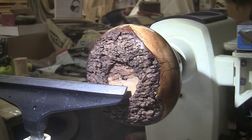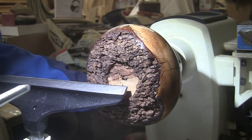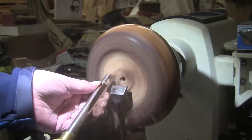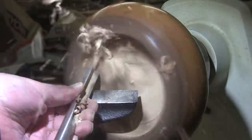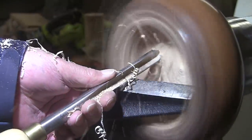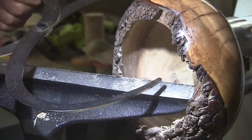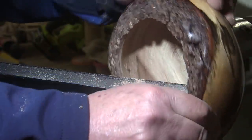It's time to hollow. I'm going to be using my 5⅛ inch bowl gouge, turning at 1100 RPM, mask and face shield on. We've reached our bottom at about a quarter inch thick. The sides are thicker, but I don't want to get too close to that bark.